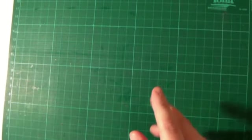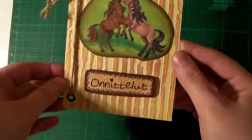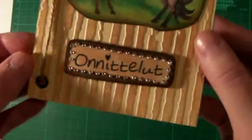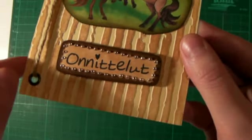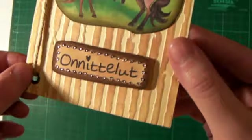Hello! Today I'm gonna show you how I made this card. It's a horsey card with a little bit of bling bling. As you can see, Onnittelut means congratulations. And this card I made for my boyfriend's mother.